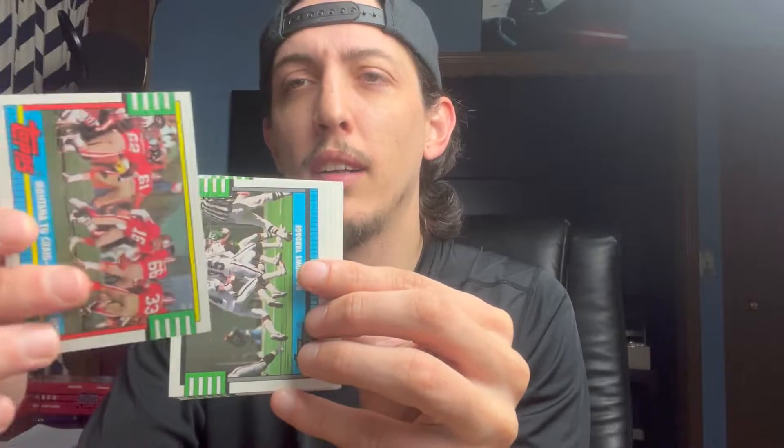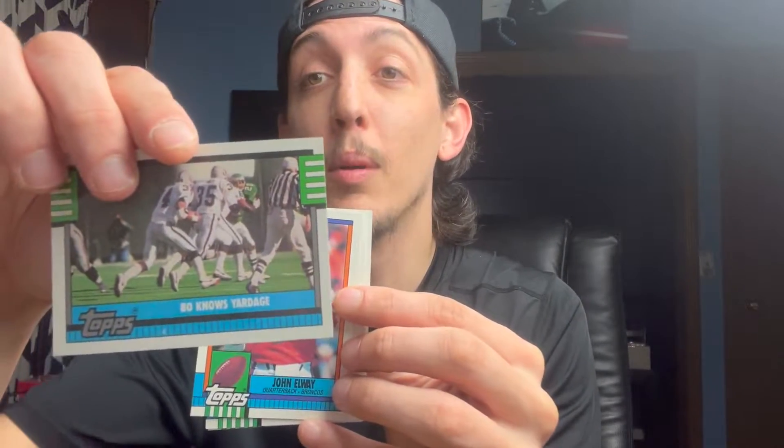All right guys, that was the pack opening. Here's the cards I enjoyed pulling. We got Aikman, Barry Sanders, Junior Seau rookie, Montana — I think that one's worth around 20 bucks. I like that Bono's yardage card, I really like that John Elway, Thurman Thomas, Keith Jackson, Boomer, and Andre Ware — I think that's worth something, maybe 20 bucks — and LT.